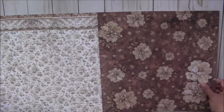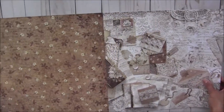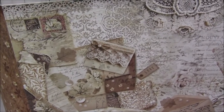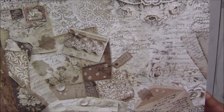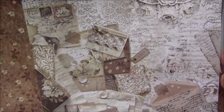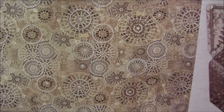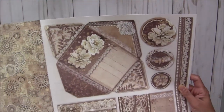Look at this one — beautifully created. This paper has full of details: old vintage-looking envelopes, stamps, tags, pulls, scripted writing, and a lot of different elements on this page. Really pretty. And this one — beautiful — it looks like a fabric with small seed bead designs.